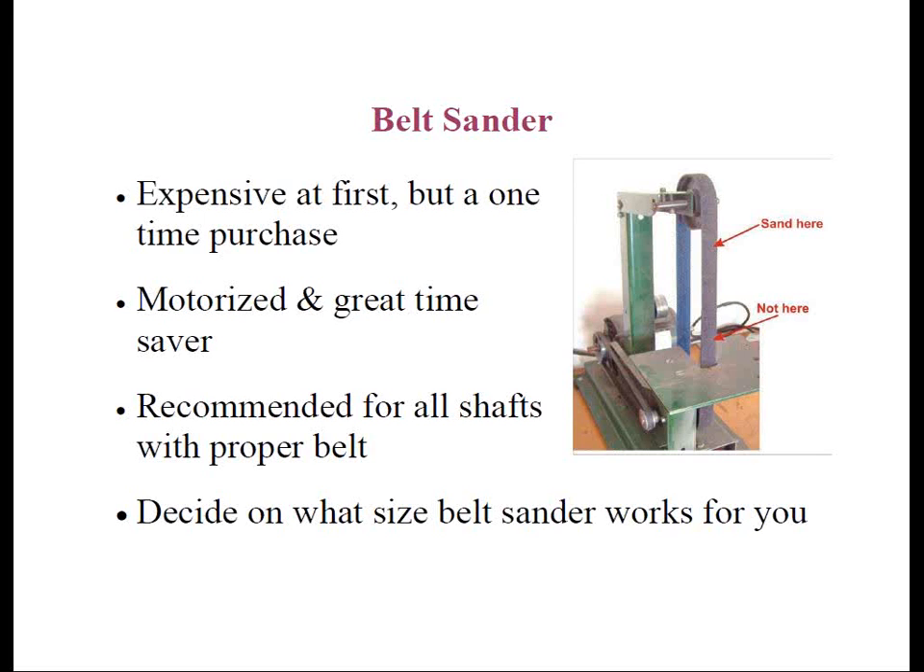By far the best method for achieving a professional-quality shaft tip abrasion is to use a belt sander. The most popular belt sanders used by club makers today are 1x30-inch or 1x42-inch. But before you go out and purchase one, there's something you will want to know about each one. The 1x30-inch machines are cheap and readily available. If all you're working on is steel shafts, this will work perfectly fine. But for graphite shafts, you have to be very careful about the belts, which we'll talk about in a few minutes.